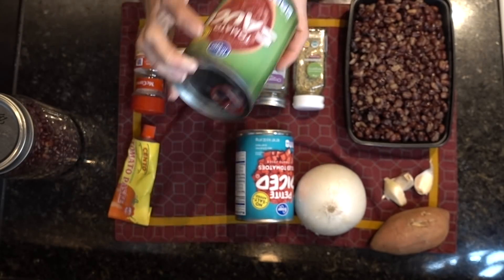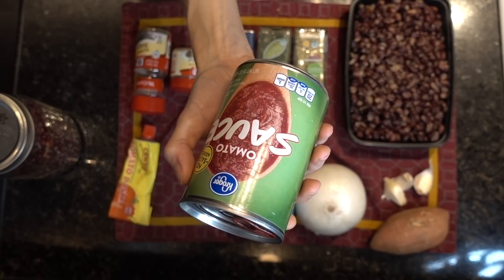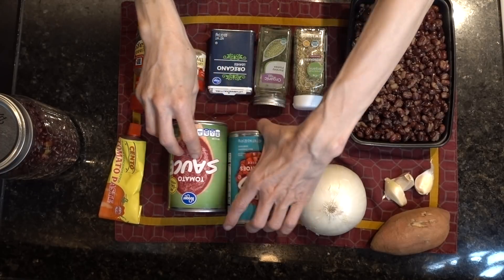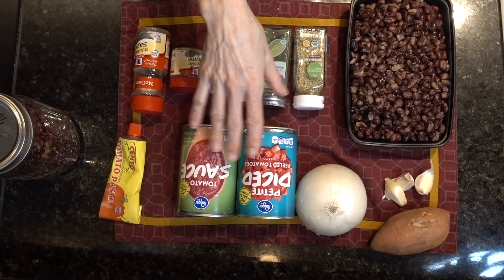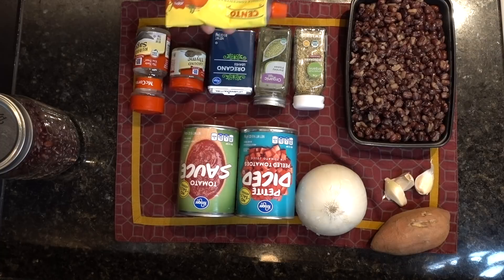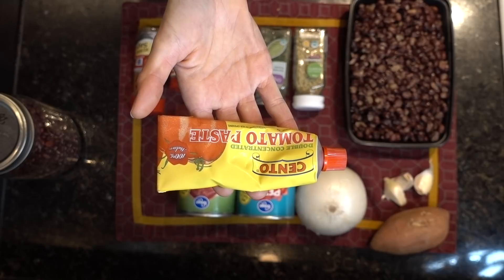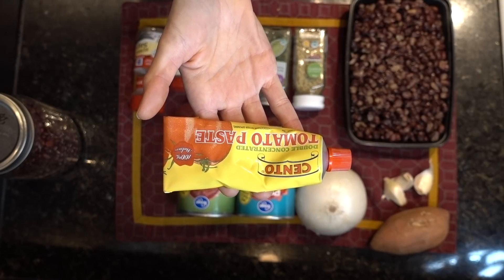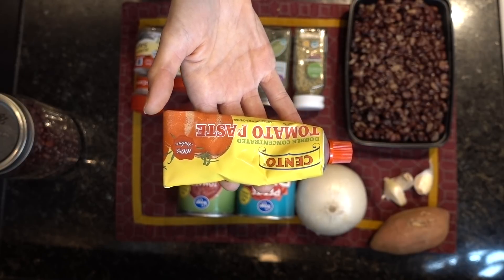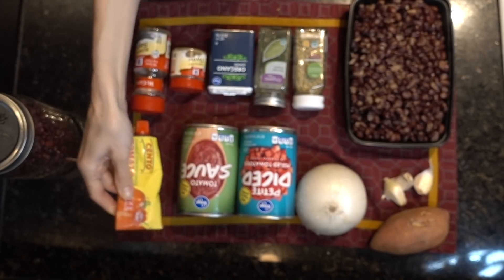I'm also going to be using a 14.5 ounce can of no-salt-added petite diced peeled tomatoes in tomato juice — I'm going to add the entire can. I'm also going to be using a 15 ounce can of no-salt-added tomato sauce. I got these at Kroger with about 25 cents cash back from Ibotta, and they were on sale, so I essentially got these for free. I'm also going to use roughly two tablespoons of tomato paste just to thicken it up.